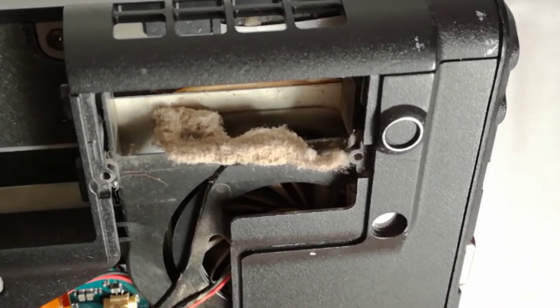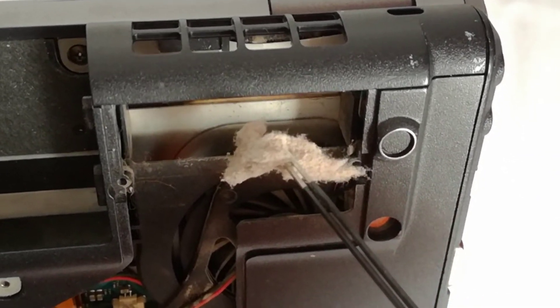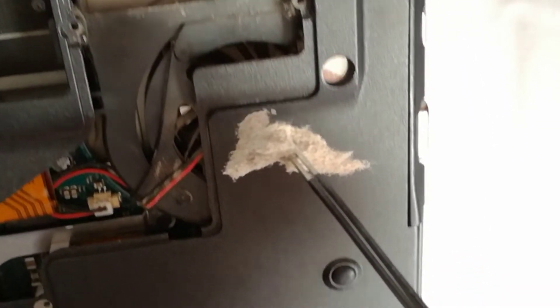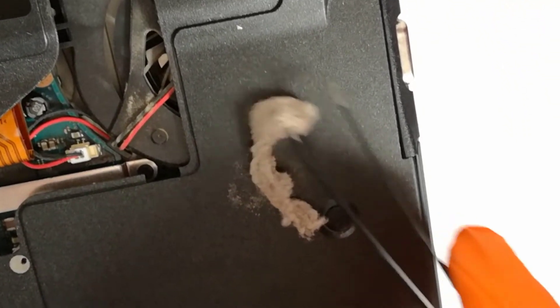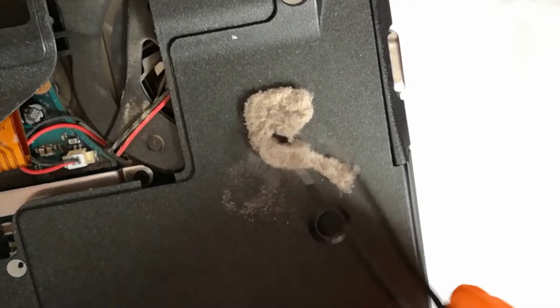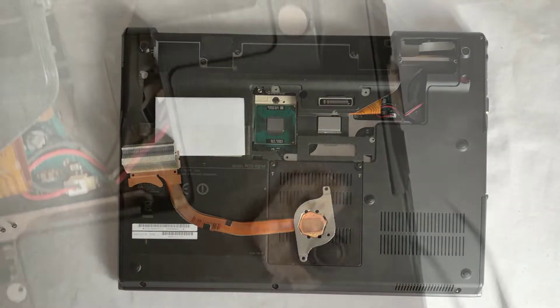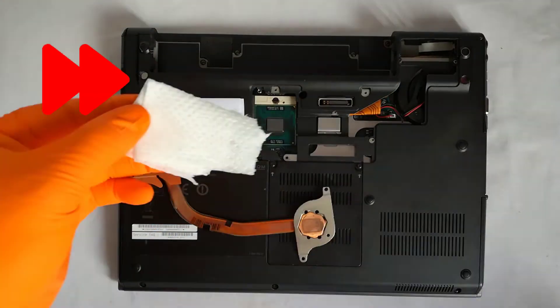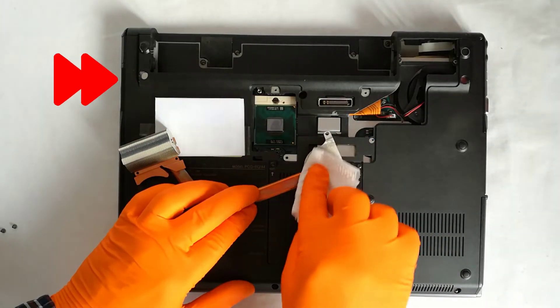Step 4, I clean the dust from the heatsink and the fan. You can clean the dust more thoroughly with compressed air, or you can use a hair dryer. Step 5, I clean the heatsink and CPU with isopropyl alcohol until they shine.